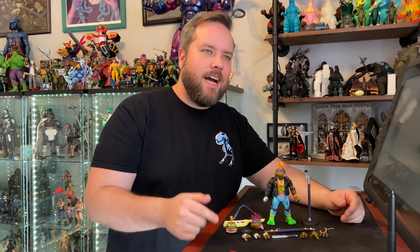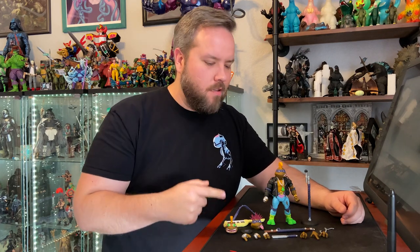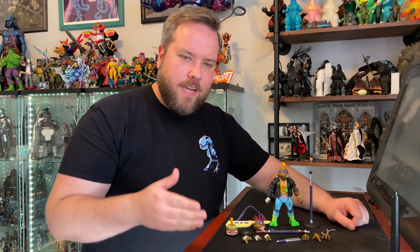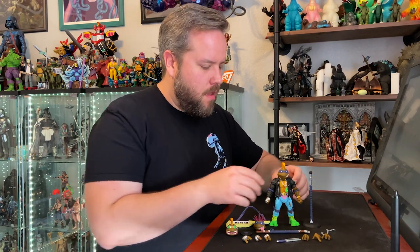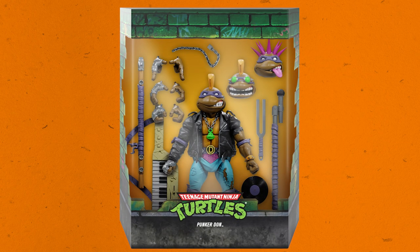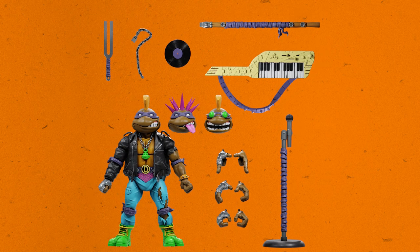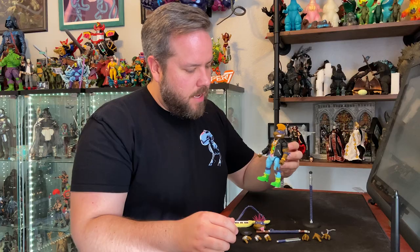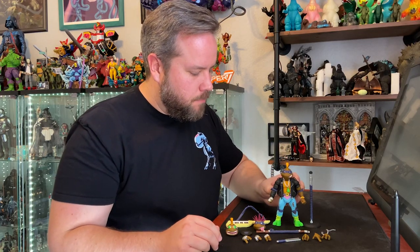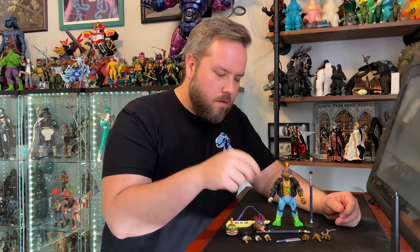Next up is Punker Don, everyone's favorite turtle — that's right, I said it. He may not be ginormous, but he is packed to the shell with stuff. He's got a cool leather jacket, a rad mohawk, a removable necklace with real chains, and some rad green boots because every punk loves green boots. He comes with the most punk of all instruments and weapons — the punk funk flute with a nice purple wrap that matches his bandana, because purple's his favorite color.